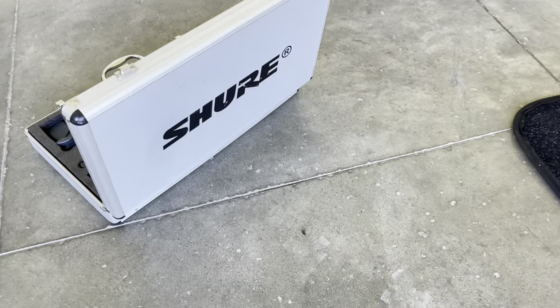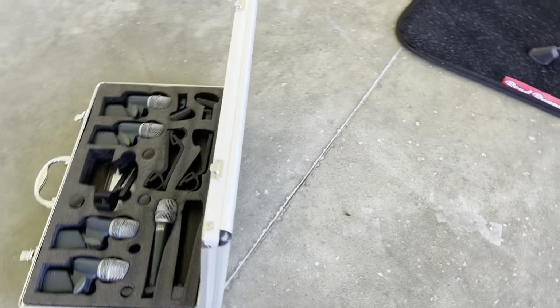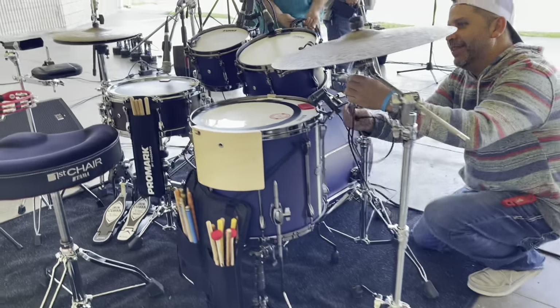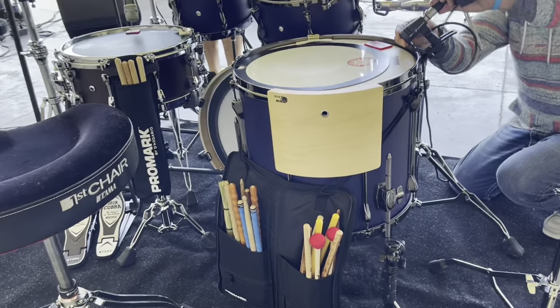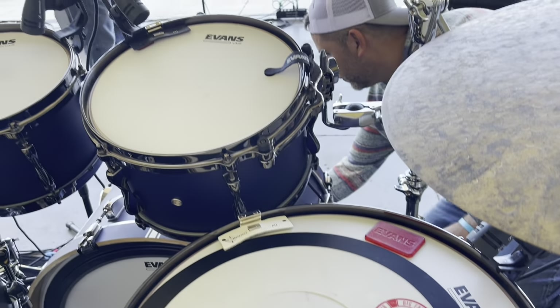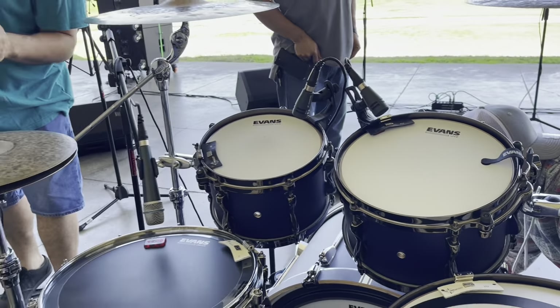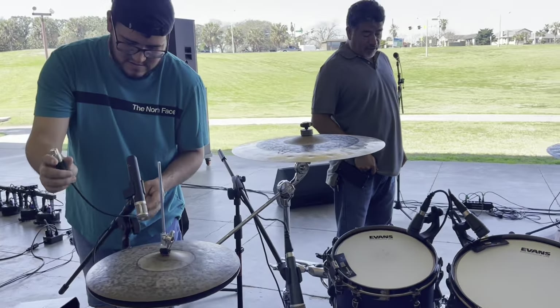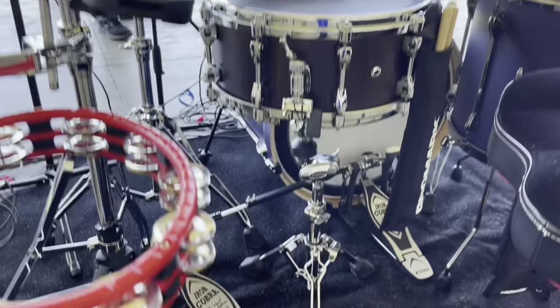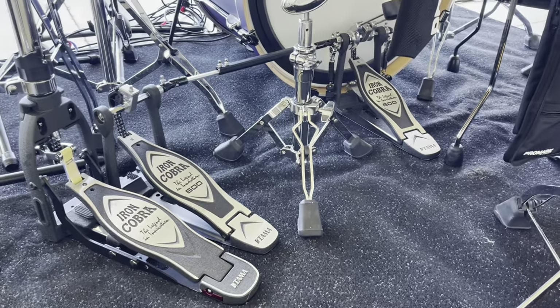Check out those Shure mics — the sound engineer brought them and hooked them up. Everything with sound is super cool. I'm all about showing up and everything's kind of in place, but ideally I have a sound tech, a drum tech, and everyone is setting up my stuff. I show up with sticks and I'm ready to play — that's my ideal gig.